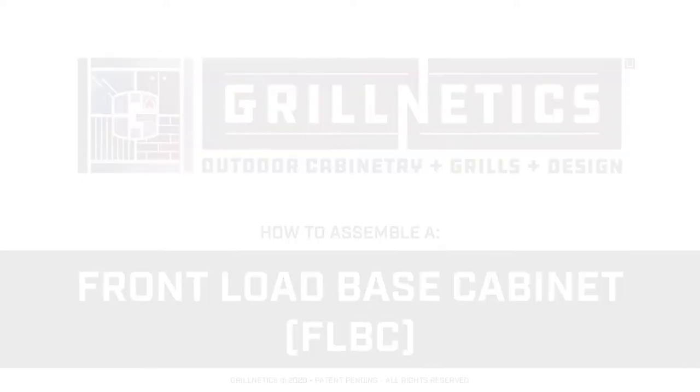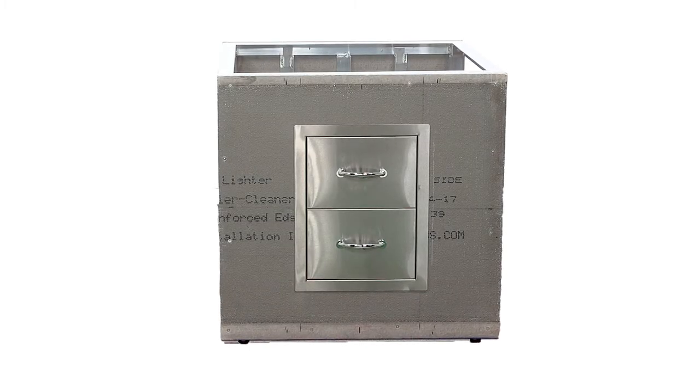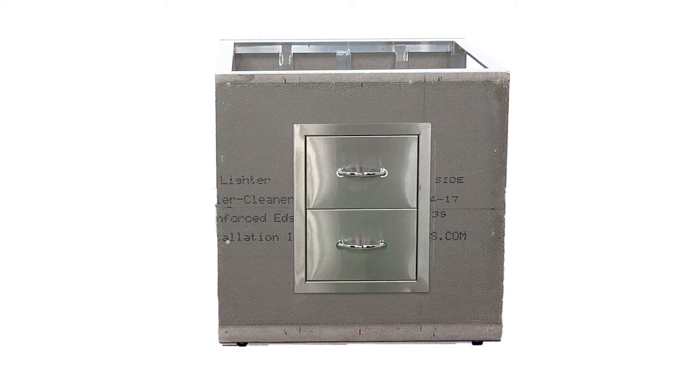Hi, I'm Michael Williams and today we're going to build a front load base cabinet. This type of cabinet should be used to install any doors or drawers.